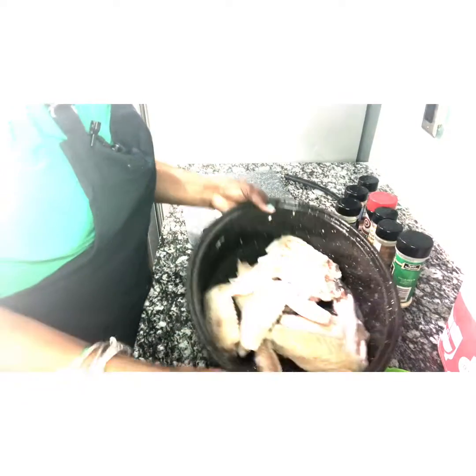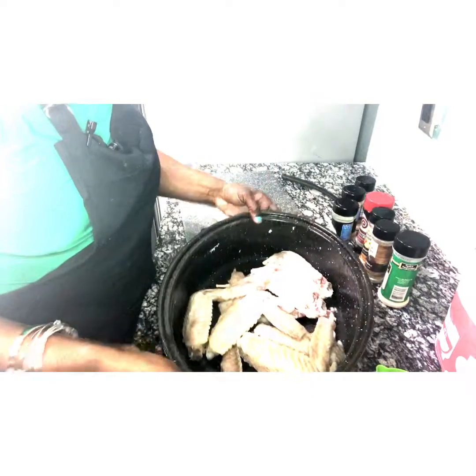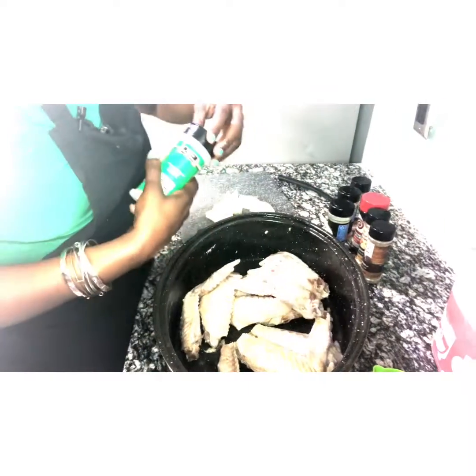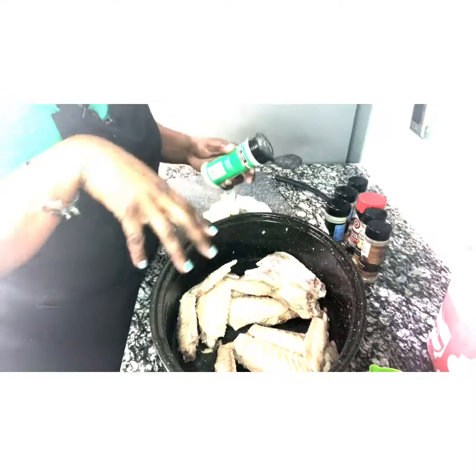Alright guys, so now here I have my turkey wings. I've already kind of pre-boiled them, so that will help start the cooking process.